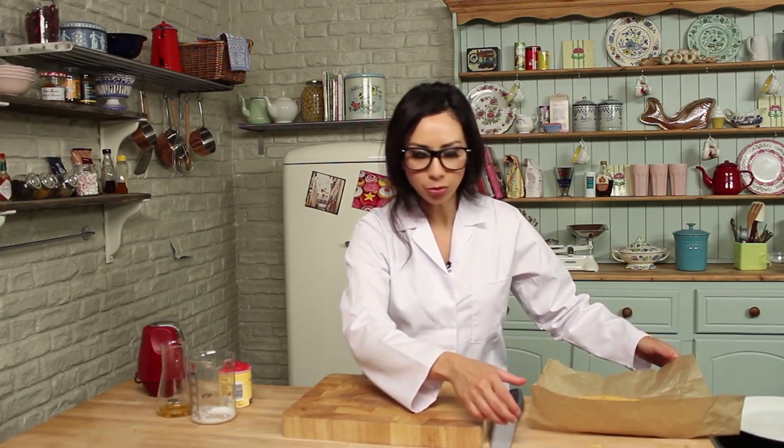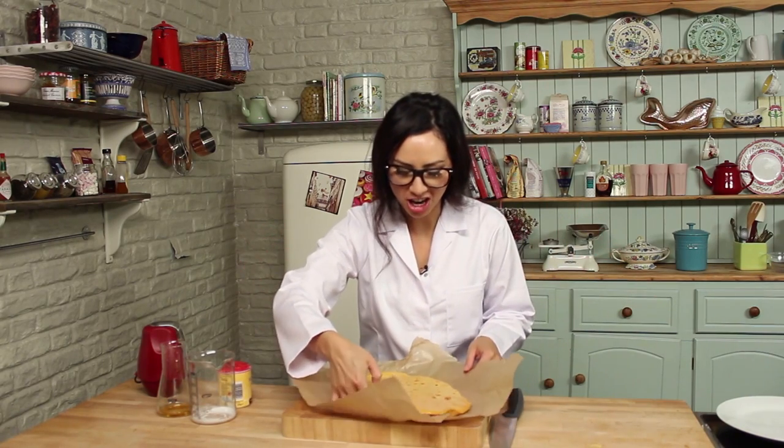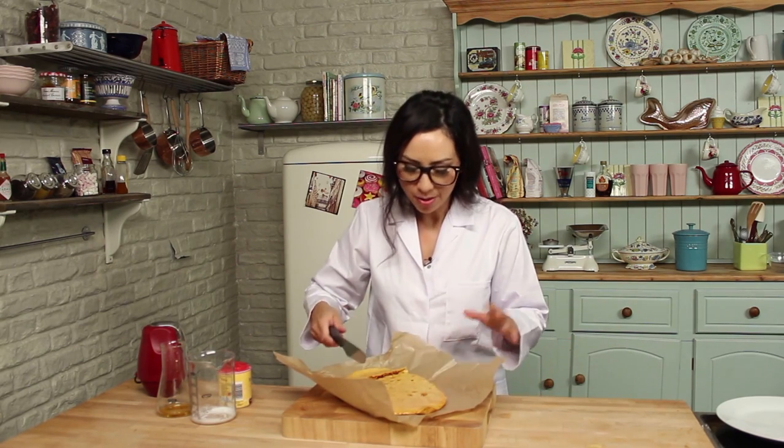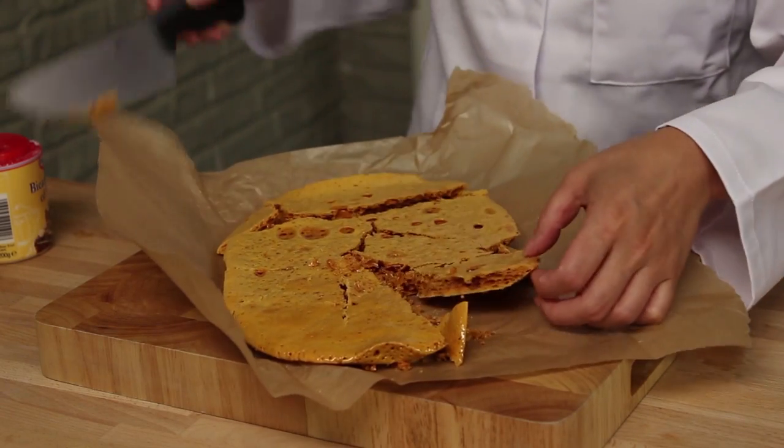Once you've poured the honeycomb into your tray, leave it to cool down and then you can crack it and eat it. Here is the finished product. As you can hear, it's very hard. So all you do is give it a good tap with a knife and break it up, crack it into all sorts of bits. It's very good — delish!